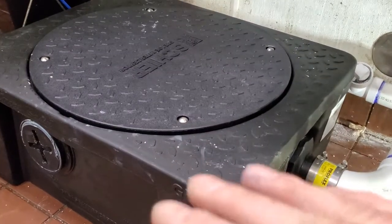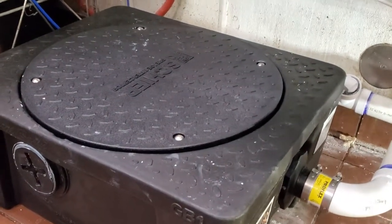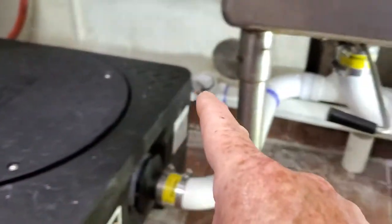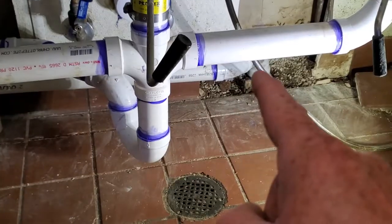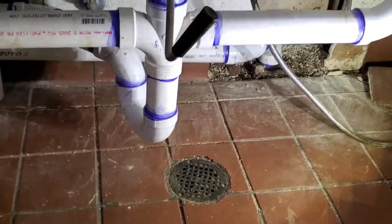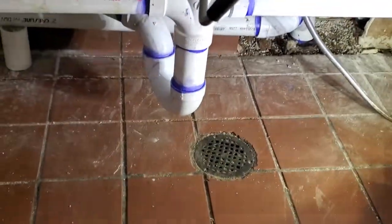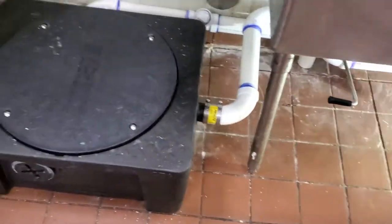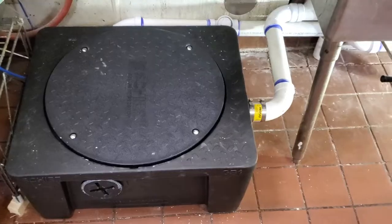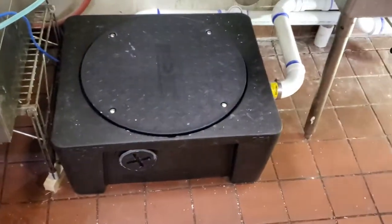What the grease interceptor does is separate the grease from the water — the grease floats up inside it. It needs to be cleaned out about once a month depending on usage, and then the water comes out and goes back down into the same drain. This here is called the tattletale drain — if it gets backed up, water will come up that drain before it backs up into the sinks.